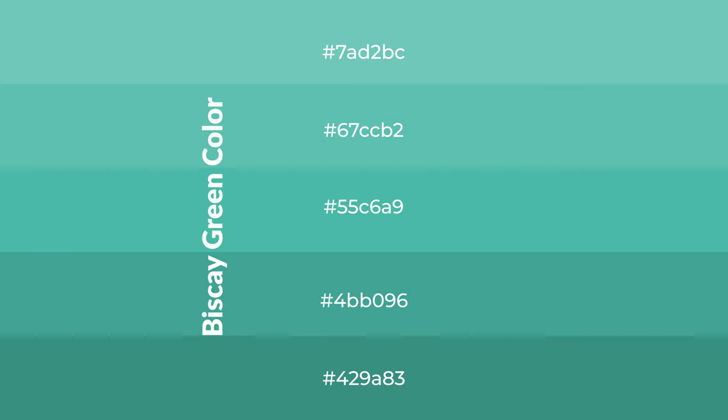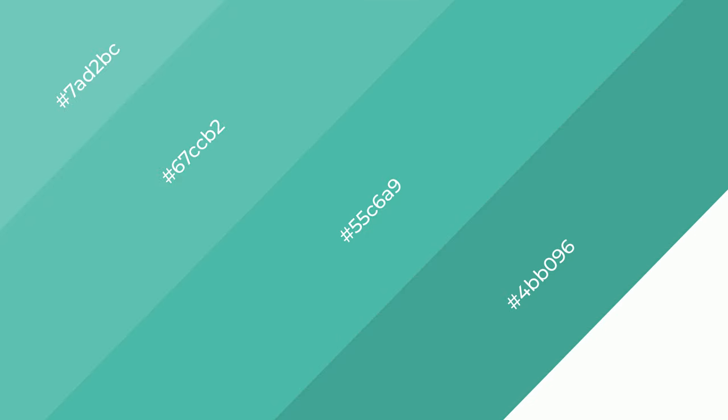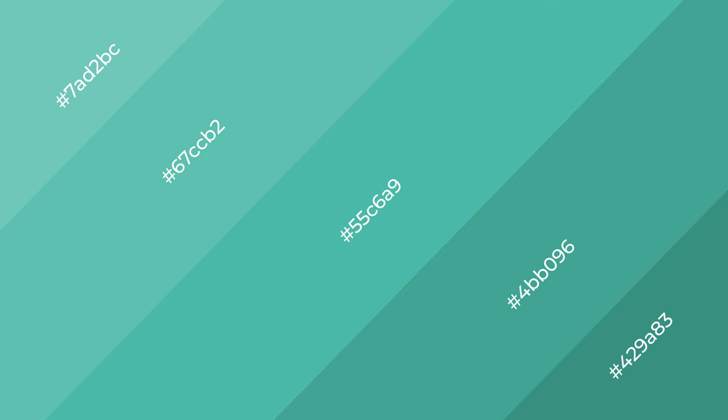To generate shades of a color, we add black to the color and it is used in patterns. 3D effects, layers and shades create depth and drama.